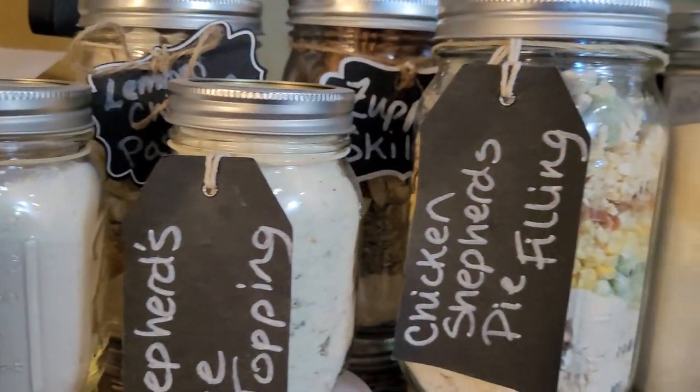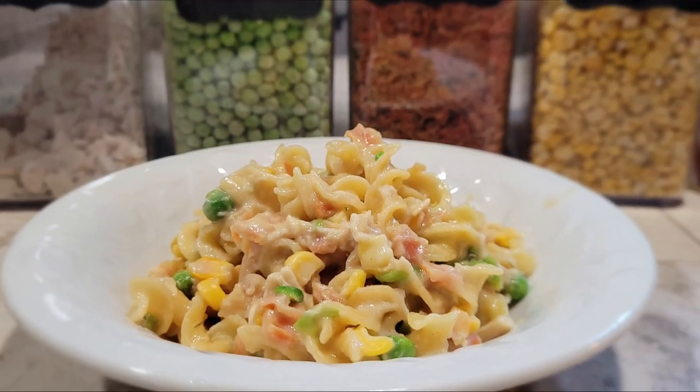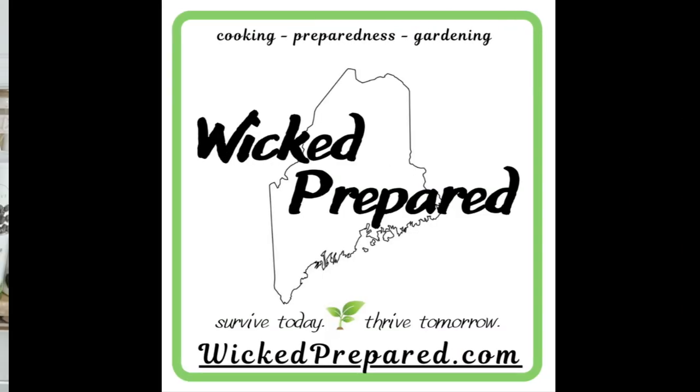Another DIY freeze-dried complete meal in a jar to add to your collection. Hey guys, it's Jara with Wicked Prepared. Welcome back everyone.